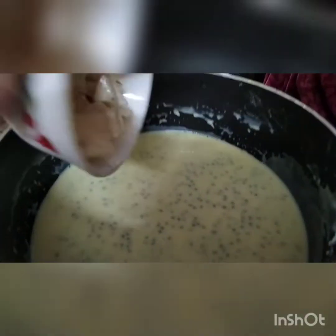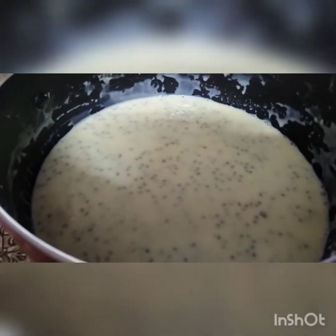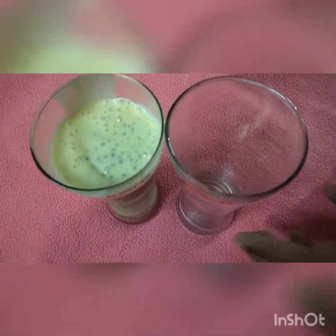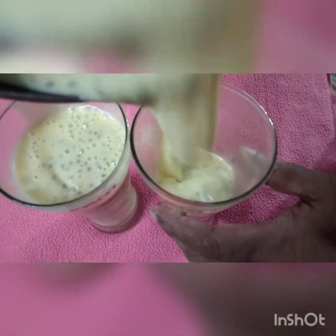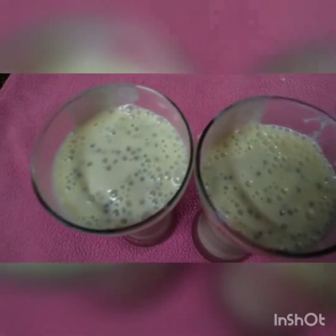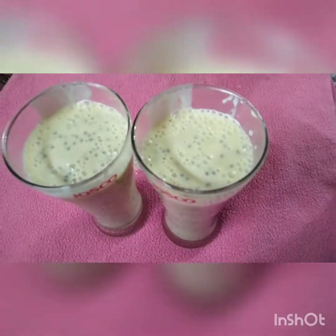I'll test it out. I'll take it up to the fridge. I'll try to take it up to the fridge. I'll add 3 glasses. I'll try this for 4 glasses. The juice is the most powerful juice, so it has a lot of tea.